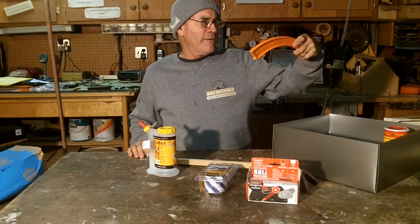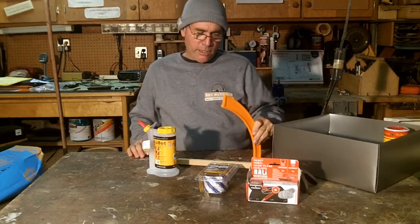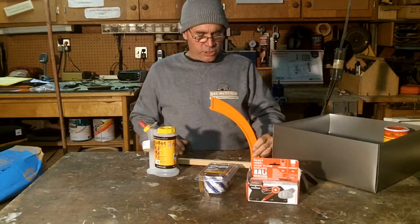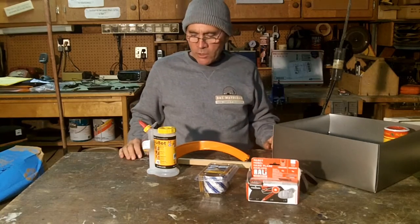One more thing — the 11th finger. Well, that's cool. I can tell that that is a push stick. It's got a magnet on it, so that could be cool. And that's it. All right, let's build something. See how all this works.